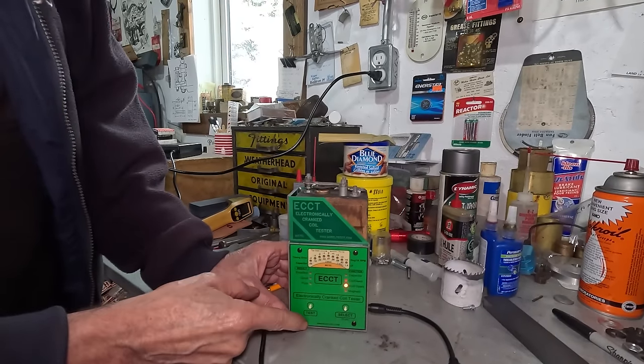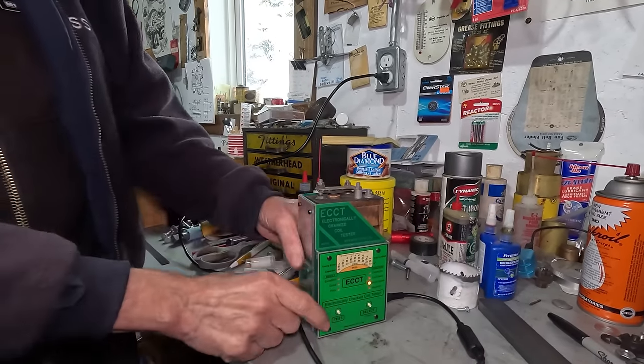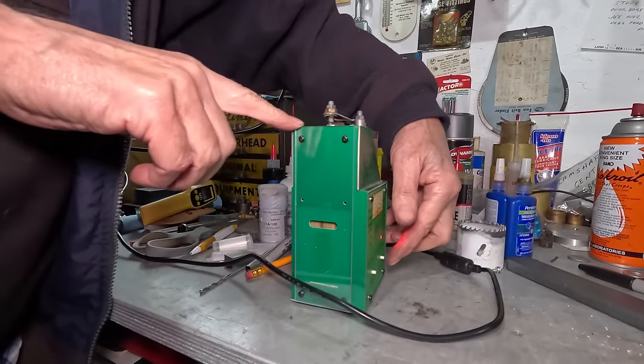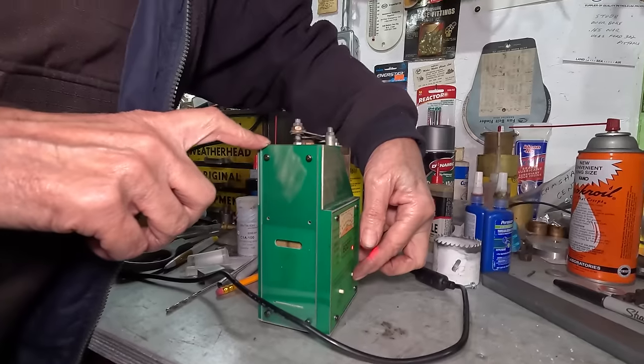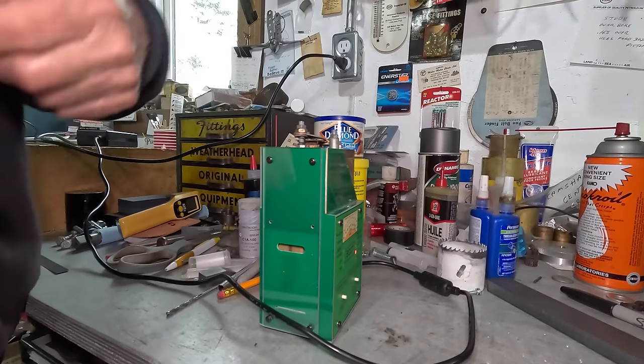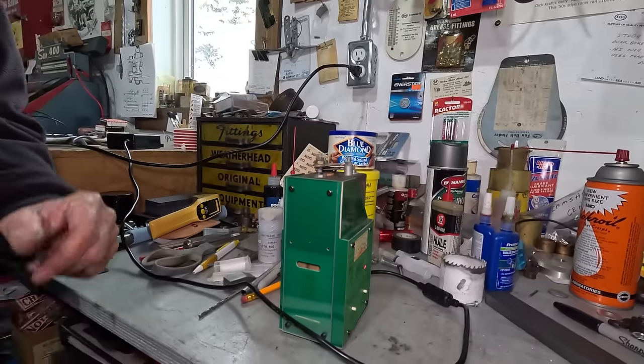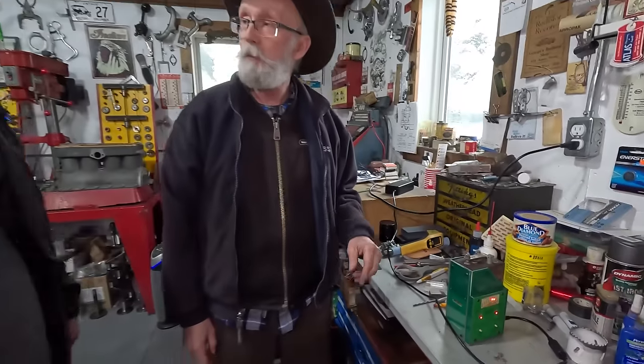Now you're going to want to see this part here, this little window. I'll push this button — there she goes. That's how she goes. Just buzz, buzz, buzz — and it'll keep buzzing as long as there's power there. This shuts it off again.